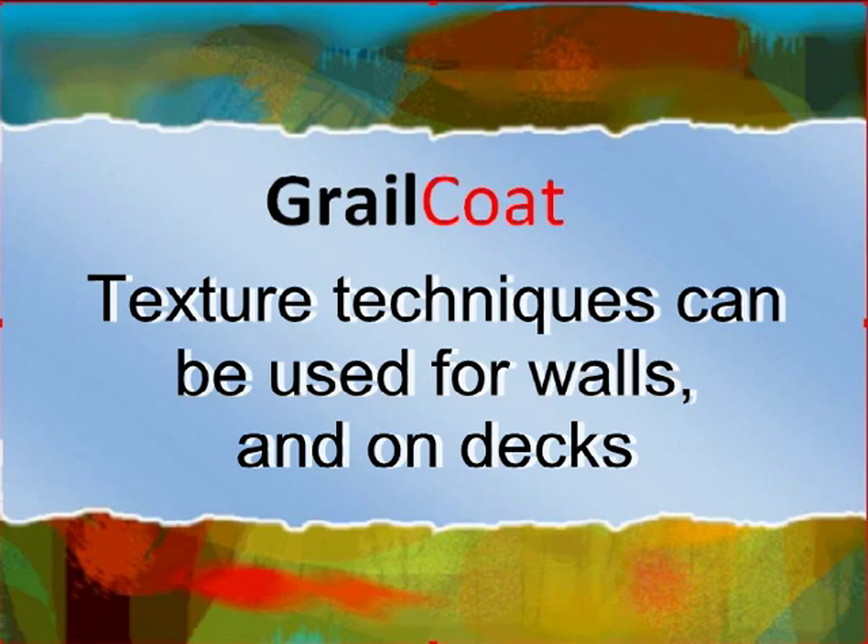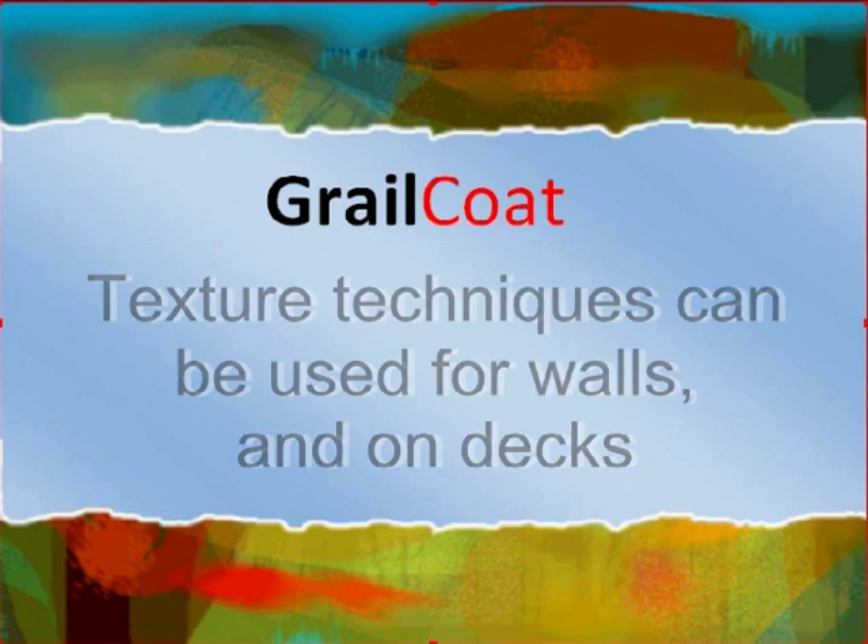These texture techniques can be used for walls and on decks. Here are some samples of various textures.